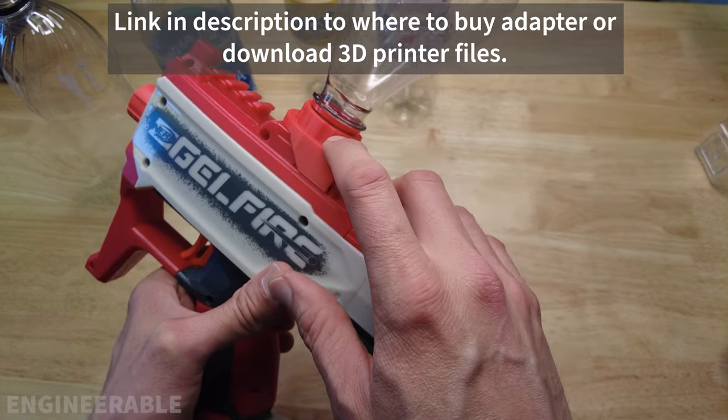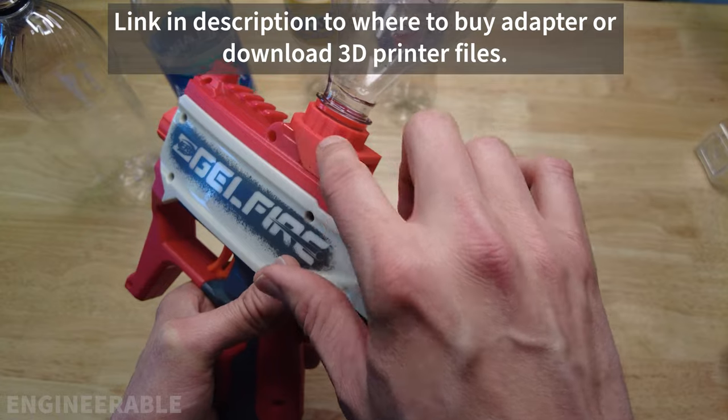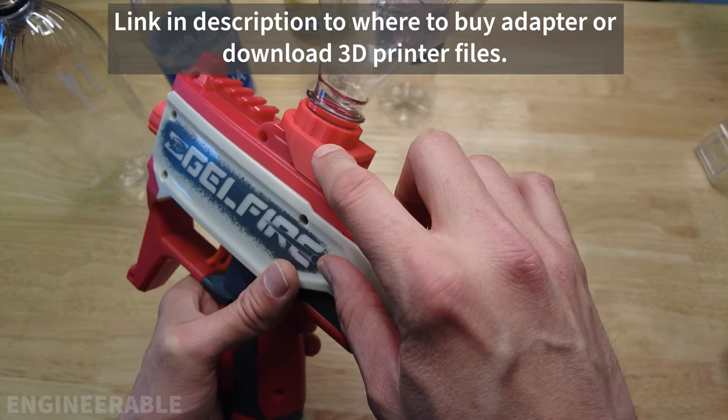If you want to make your own soda bottle adapter, check the link down in the description. I have a link to the files that you can download to 3D print this adapter and the locking piece.